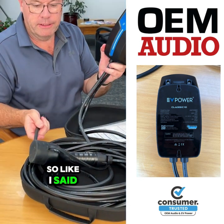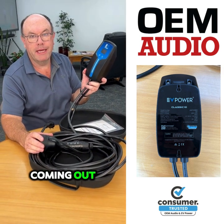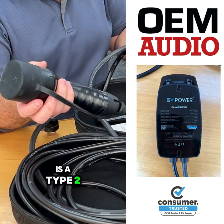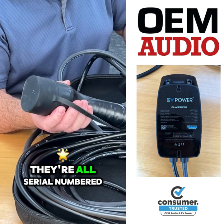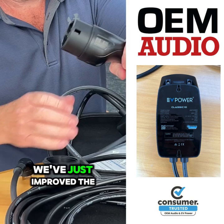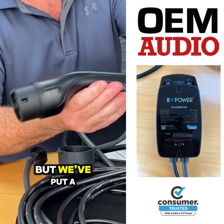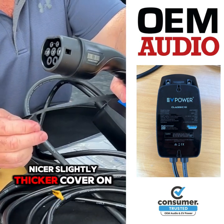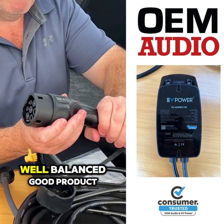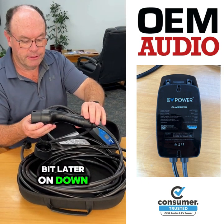We've made it really, really strong. It's got a 1 metre inlet cord and 7 metres of cable coming out. We've also done a bit more research on the plugs — this one is a Type 2. They're all serial numbered and tested. We've improved the plug slightly with a nicer, slightly thicker cover on it, and the plug is a really nice, well-balanced, good product. We have them in Type 1 coming as well, but that's a little bit later down the track.